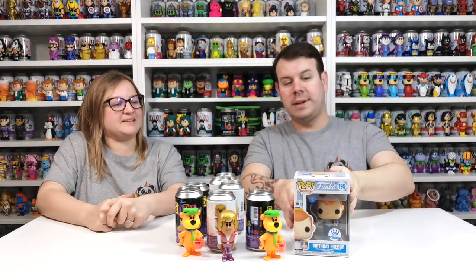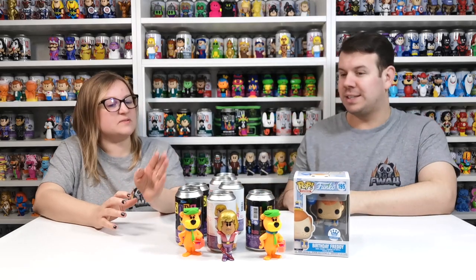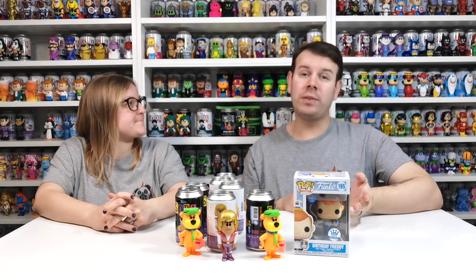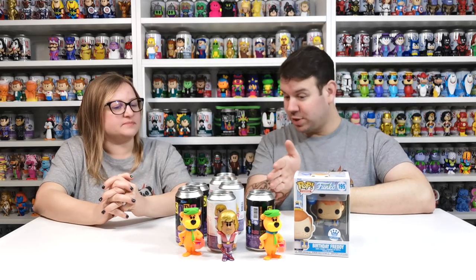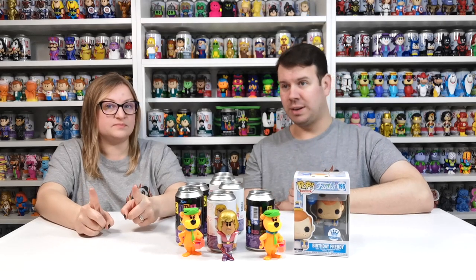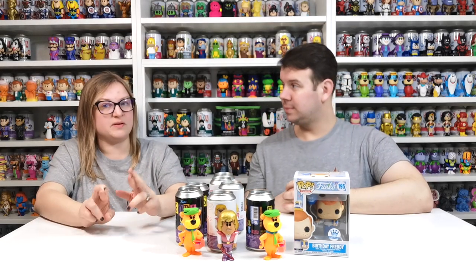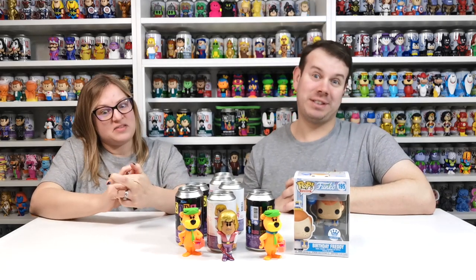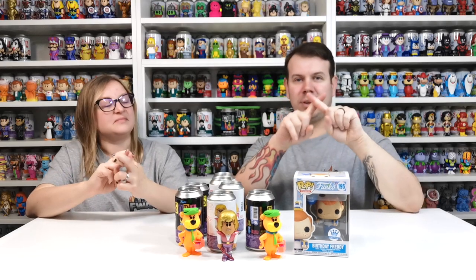We saved six pounds but we still lost. We did do quite well though - we got Birthday Freddie for free, and we got these really cheap at four pounds each. On the last video we pulled the Bumble sparkly chase and the Green Lantern chase we'd been waiting for, and now we've got the Prince Adam chase we've been waiting for since 2021. It's just the Yogi Bear evading us - maybe one day. I can't even cross my fingers properly, I have to do it manually, so I'm not giving us much luck!